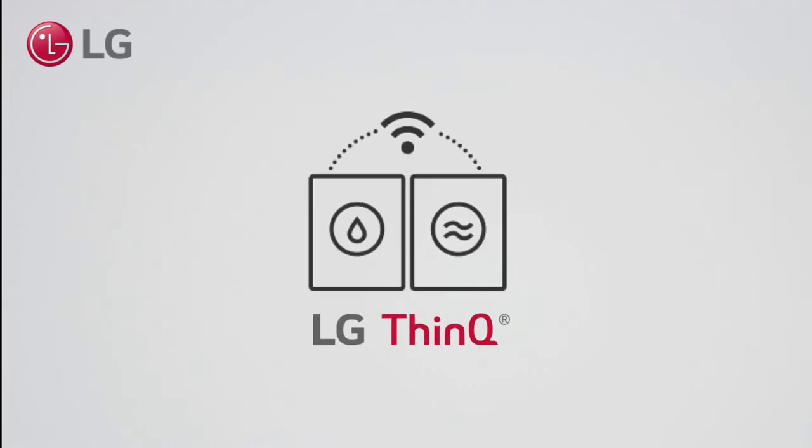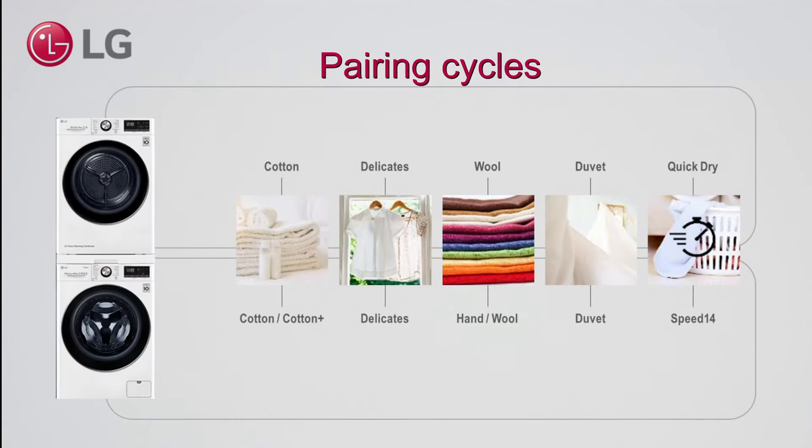You can now pair your washer and your dryer via LG ThinQ. With selected programs, your dryer will automatically know what program to start after finishing the washing cycle.